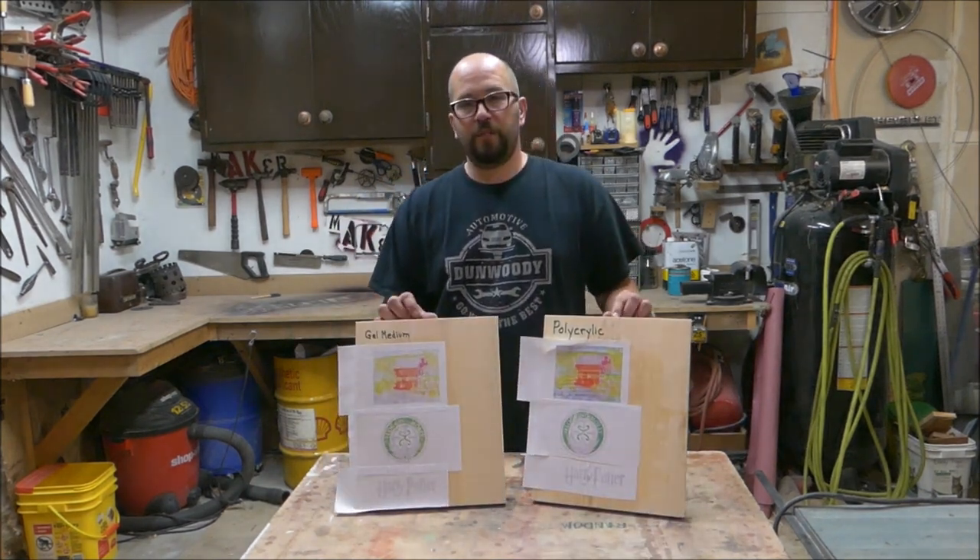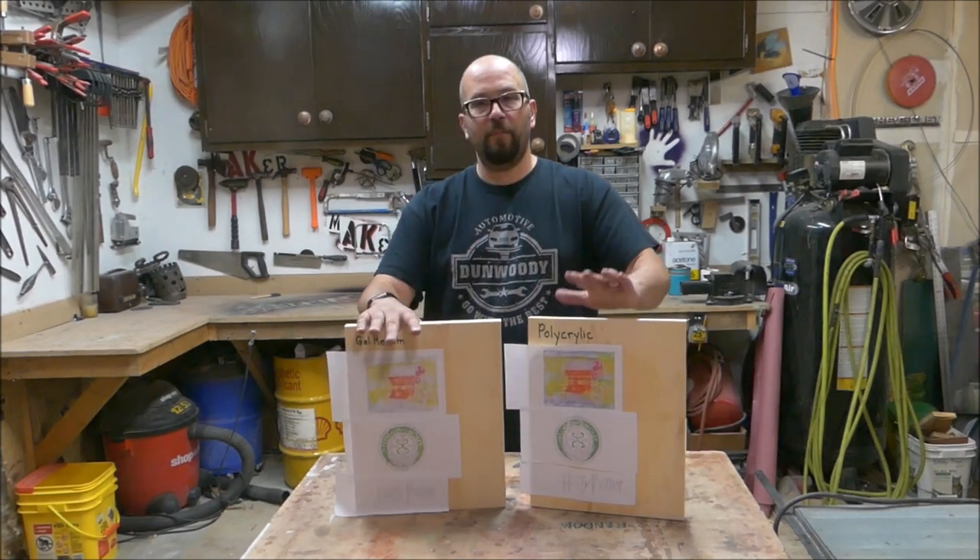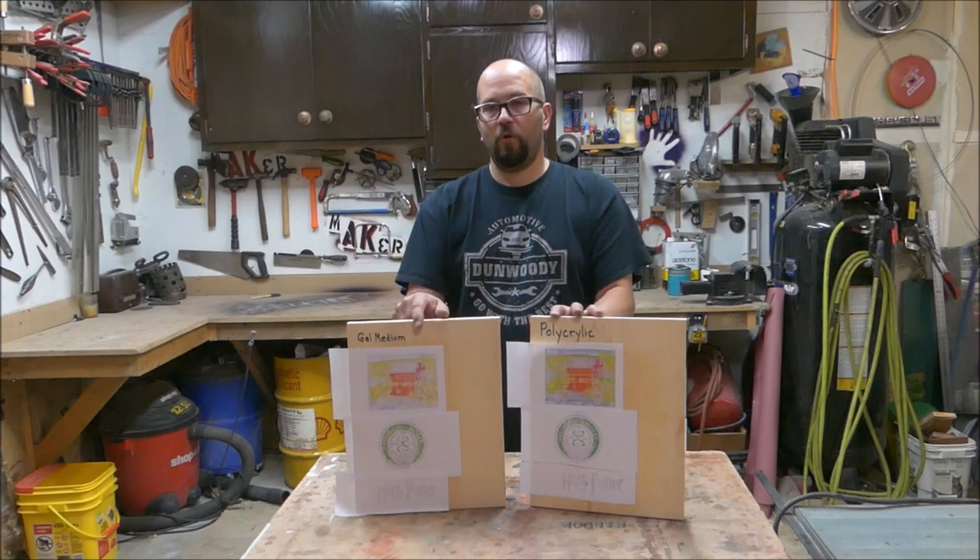It is going to take a little bit of work, but now that they are dry, we will see how the gel medium and the polycrylic hold up against each other.